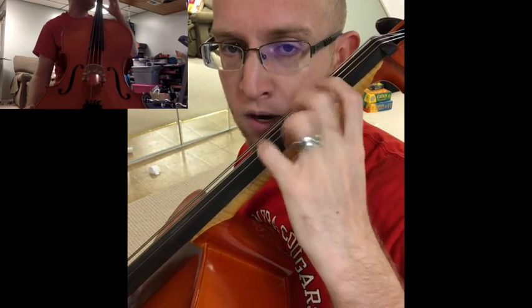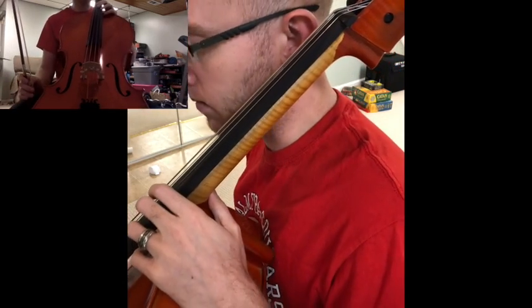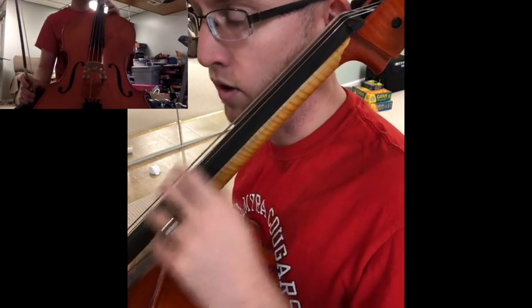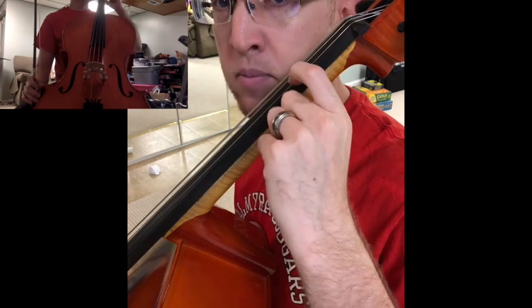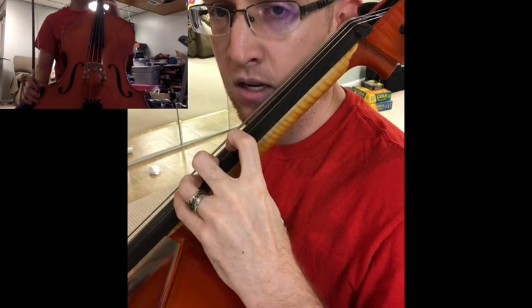When we go to third position, we're putting our first finger where our fourth finger was going to go, and we move our whole hand to that spot. So at number 24, we're shifting to third position. We're going to play D, B, then shift to D, and then play third finger and play E. I'm only going to play it once — you should do it twice.